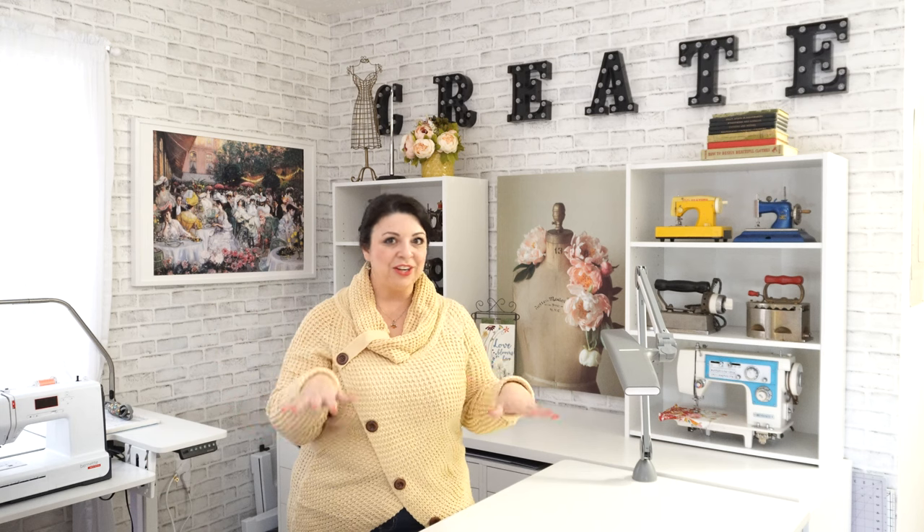Hello my sewing bees! I'm Suki and welcome to my sewing studio. Today I'm going to give you a tour of the cabinetry and the chair and all the goodies inside the drawers and how I organize my sewing space.